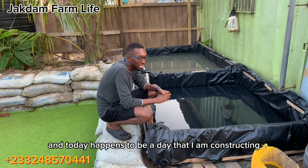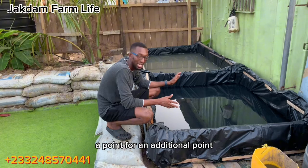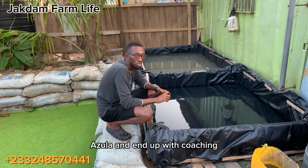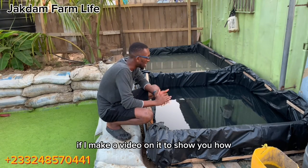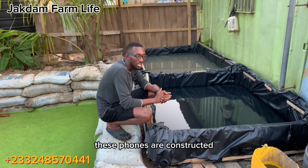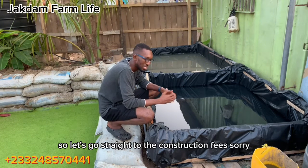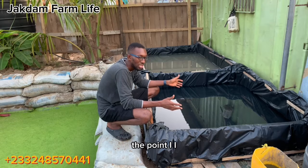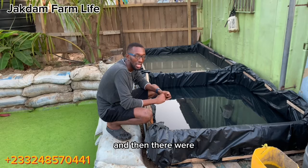I realized I have no video on how to set up the pond itself — a detailed video. Today happens to be a day that I am constructing an additional pond for azula and duckweed culture, so I thought it wise to make a video to show you how these ponds are constructed and how to manage them. Let's go straight to the construction phase.